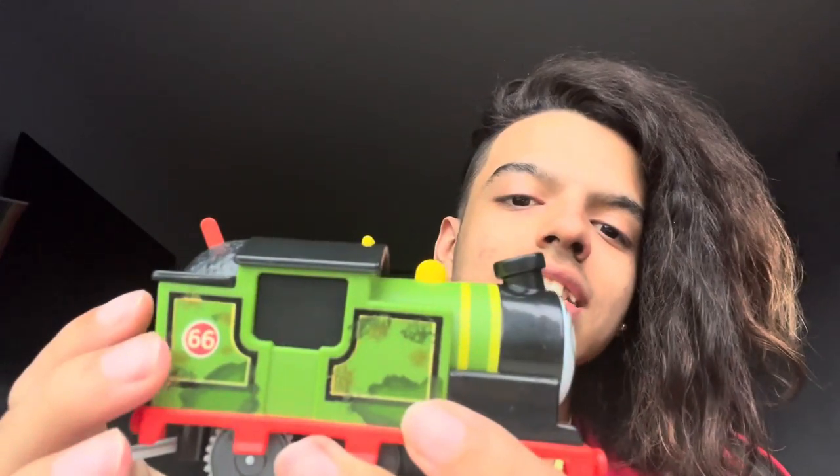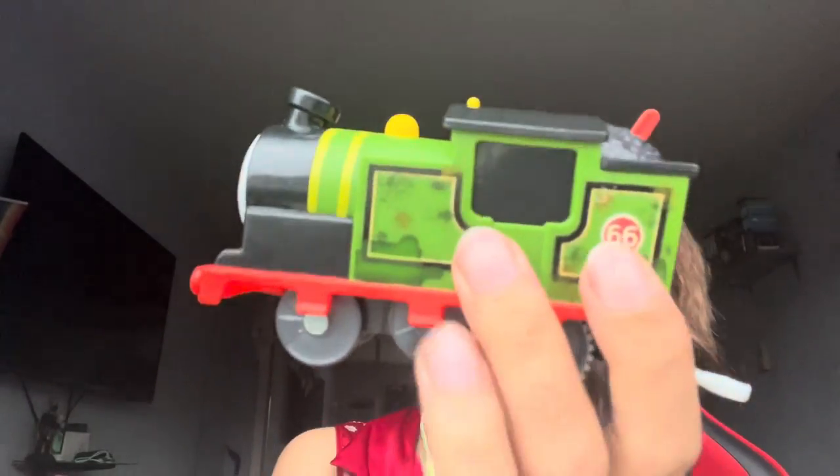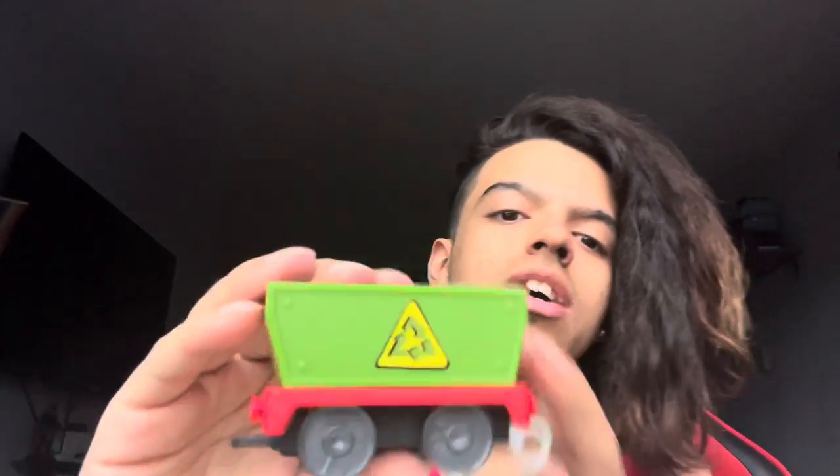It's all dirty and grimy, and it looks really cool. He has a 66, has his glasses, and his funnel is tilted just like all the other All Engines Go motorized trains. We have his recycling bin — recycling truck. So that's really cool. And sadly, not on the other side. I wish it was on the other side, but it's not. That's a bummer. They don't ever really put the logo on the other side when it comes to these little wagons that come along with them.